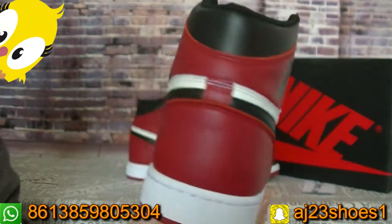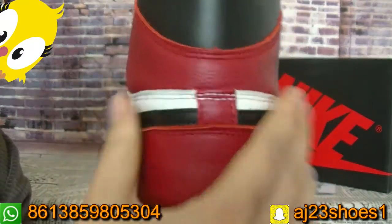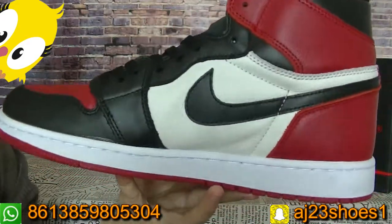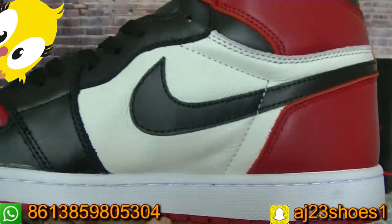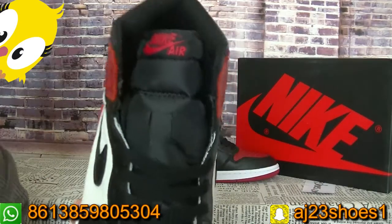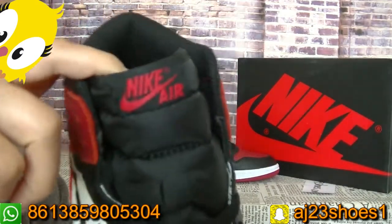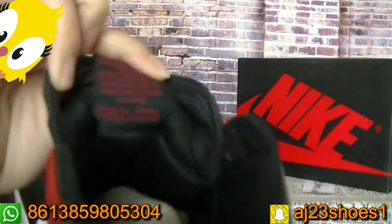Now move to the back. The back leather quality. Now another side. The tongue also has the Nike logo. Yes, Nike Air logo here. And the inside tongue.